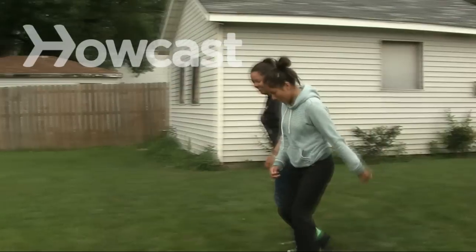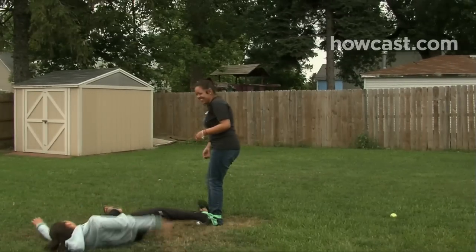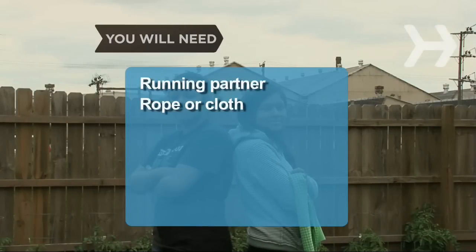How to run a three-legged race. Learn the tricks to running a three-legged race without ending up flat on your face. You will need a partner and rope or pieces of cloth.